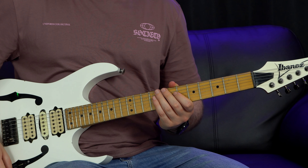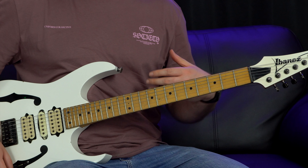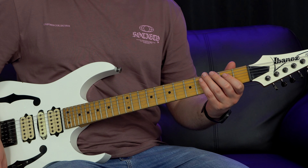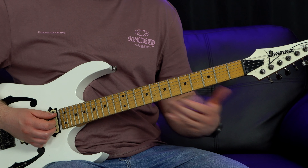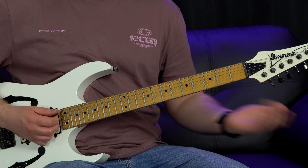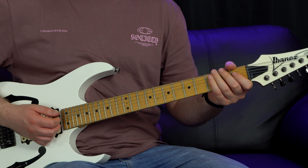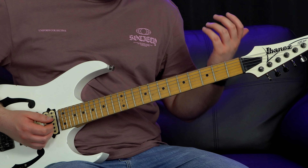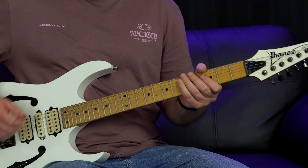Let's get into learning this solo. The solo is composed in two parts: part one and part two. Basically, the first half is outlining the chords - a B power chord with the F sharp in the bass, a C power chord with a G in the bass, a D power chord with an A in the bass, and lastly an E power chord. We're going to be outlining those chords in part one. We're in the key of E minor.